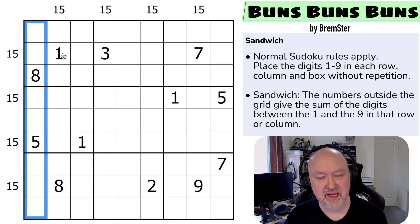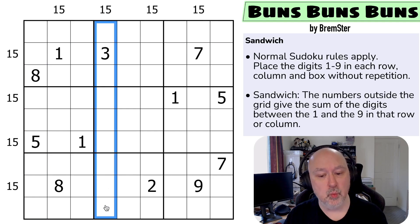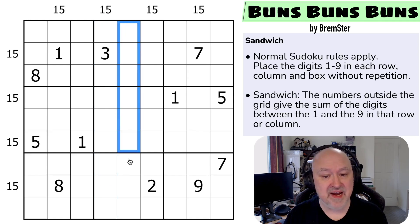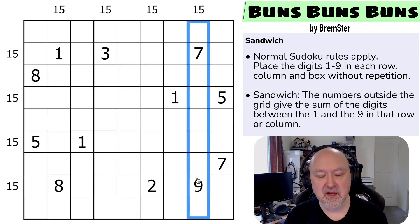And then we've got sandwich: the numbers outside the grid give the sum of the digits between the one and the nine in that row or column. So in this row, between the one and the nine, there will be digits summing to 15. In this column, between the one and the nine, there will also be digits summing to 15. Where there is no clue, we just don't have that information.